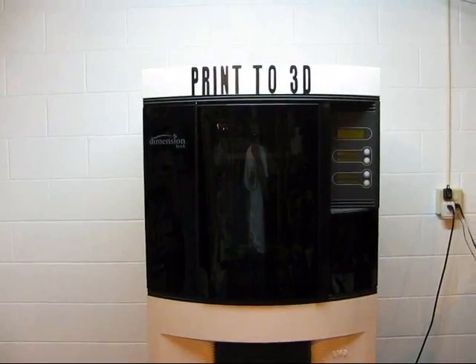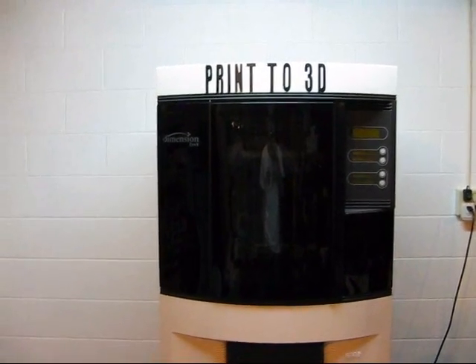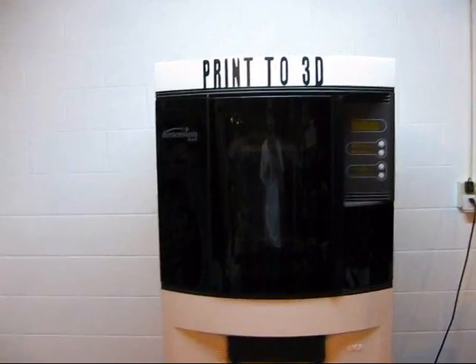Hello, I'm Bradley Rigdon, owner-operator of Print23D, and today in this video presentation I'm going to show you about 3D printing. Here we have Print23D's Dimension BST768 3D printer. The BST stands for Breakaway Support Technology.